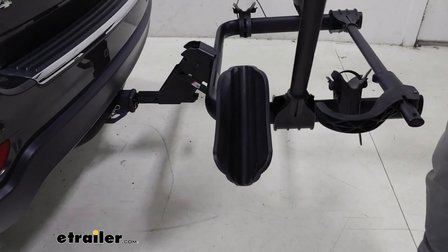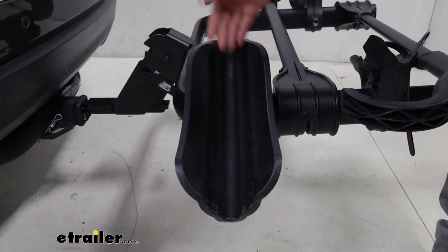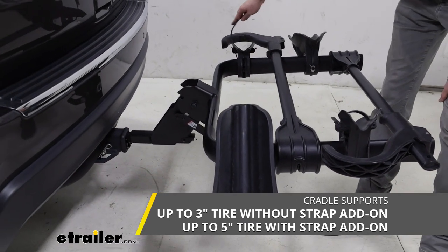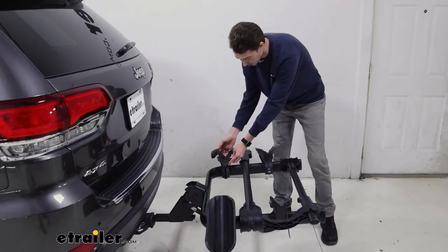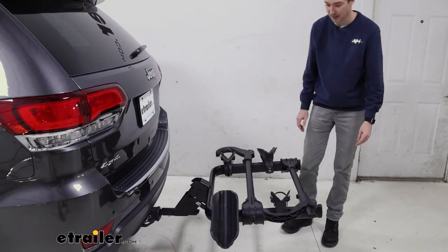We'll go ahead and fold this hook back in the middle. Now's a good time to point out that our cradles here do support up to a five-inch tire width, but the strap in the back doesn't quite reach that far, so you will have to get a longer strap. These cradles in the back do swivel back and forth to support multiple different wheelbases.